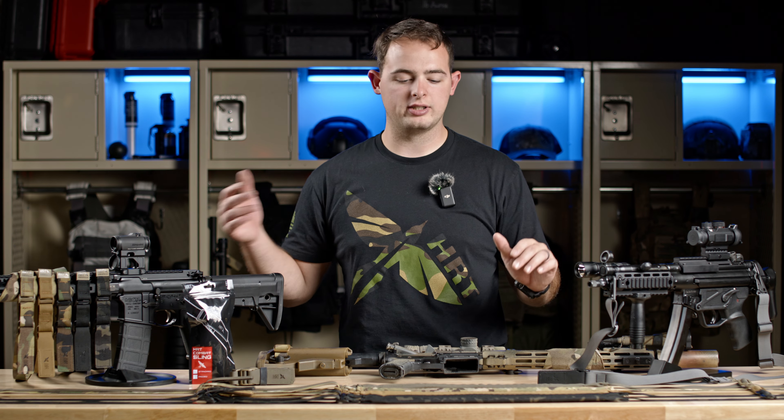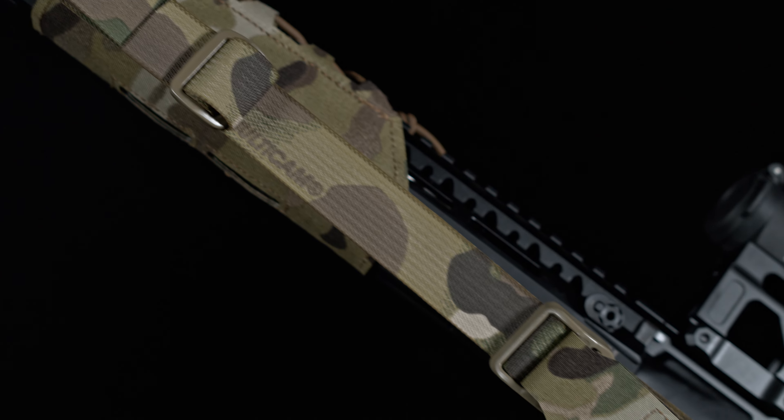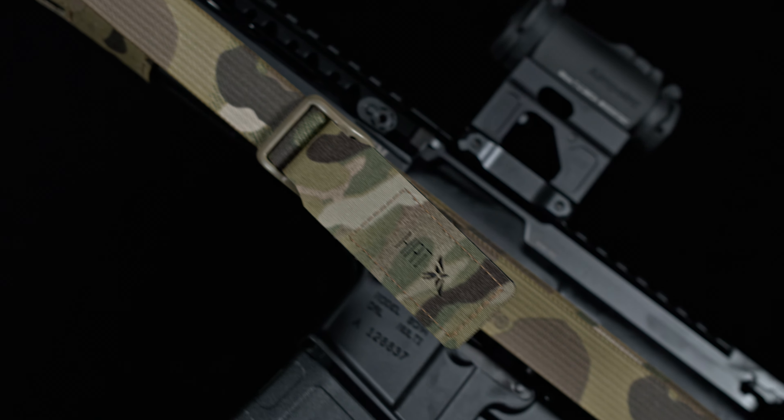To get started, I want to show you what the HRT combat sling is, why we have the HRT combat sling, and what makes it different from some other things in the market.